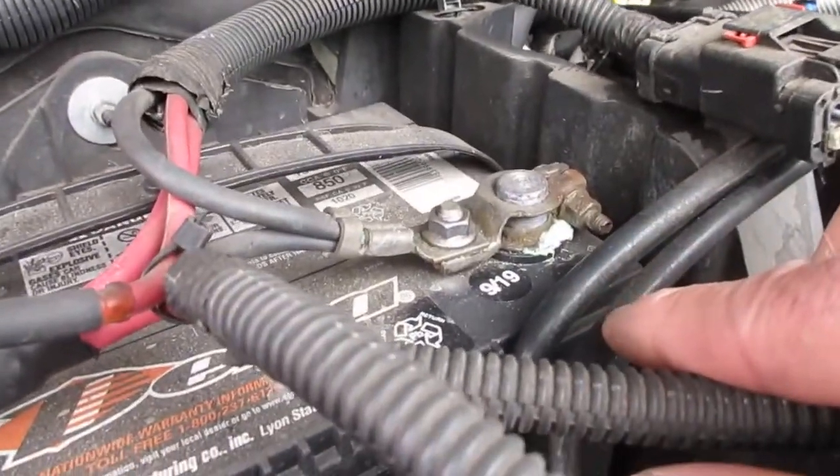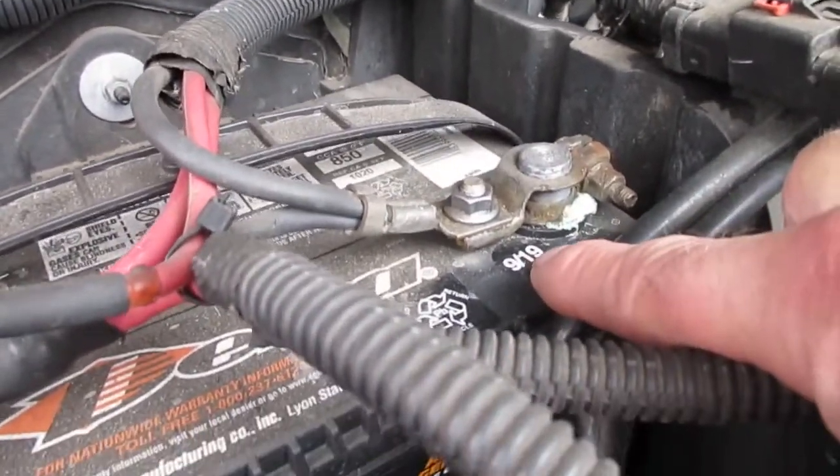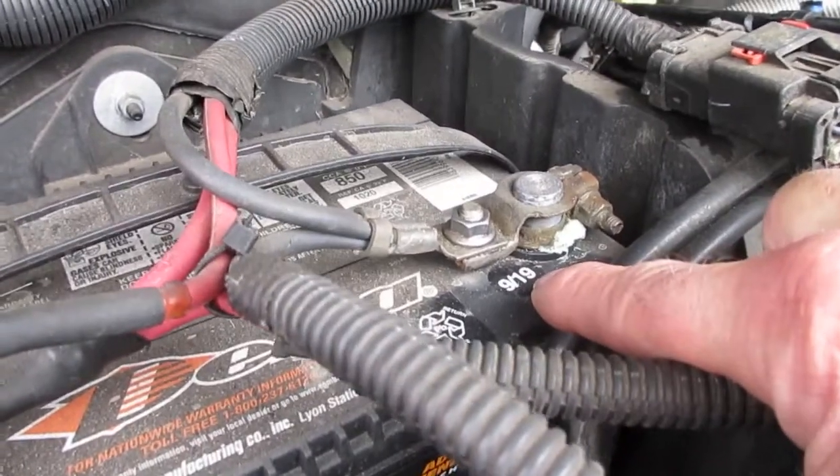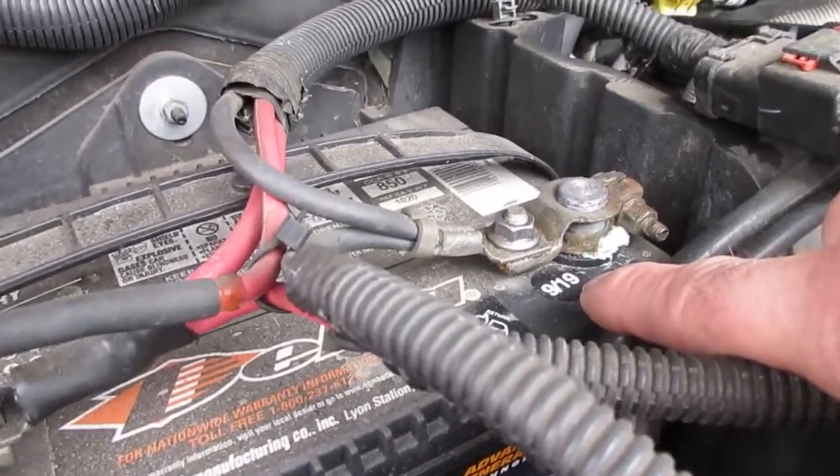If you look at the battery, we have a little bit of corrosion we'll clean up there. It's September of 2019, so the battery is just a little over two years old — it's still good for a while. Usually these batteries are good for about four years.